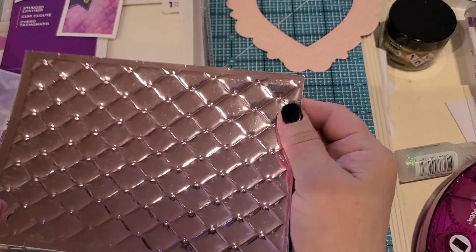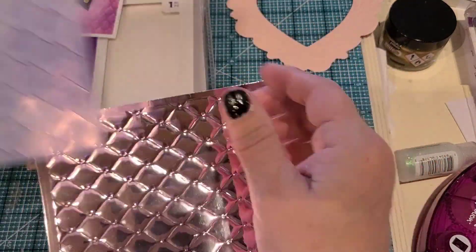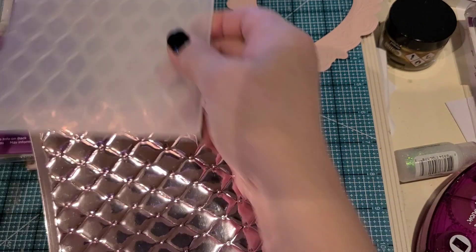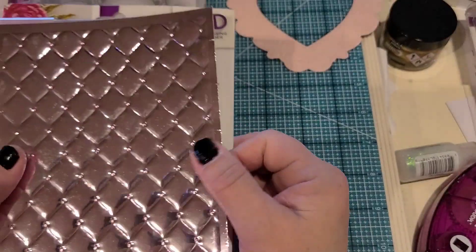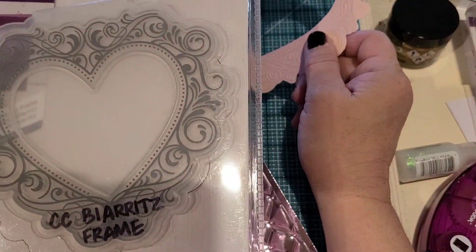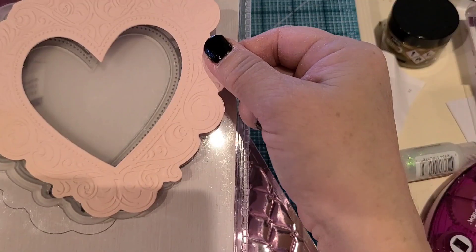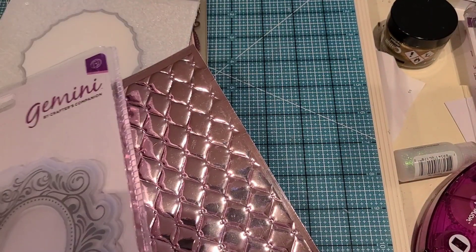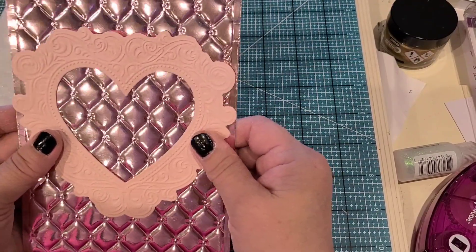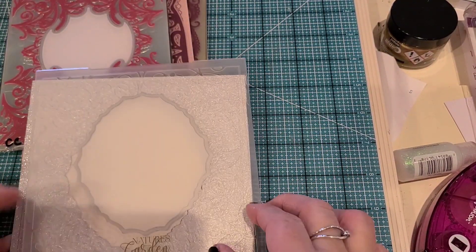This one is a super popular one called Studded Leather and it's also a 3D embossing folder. When you run your hand over it you can really feel it. I got this one on Amazon because it was so hard to find elsewhere. The next one is called Be A Roots Frame - isn't that gorgeous? I thought these two colors from the same collection would do great together and I'm going to make a gorgeous card with them.